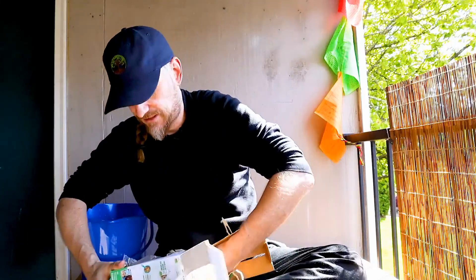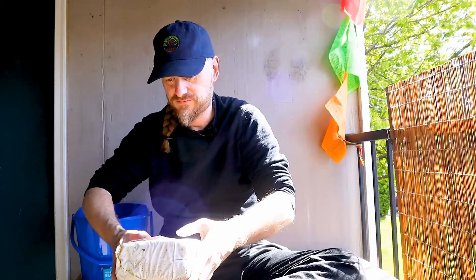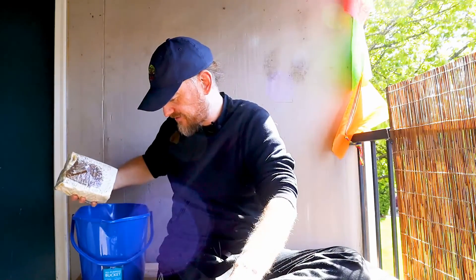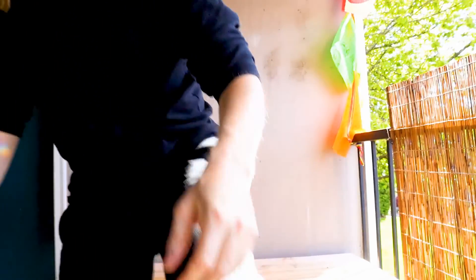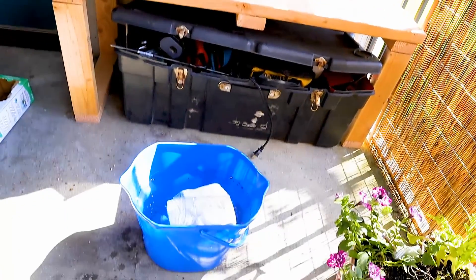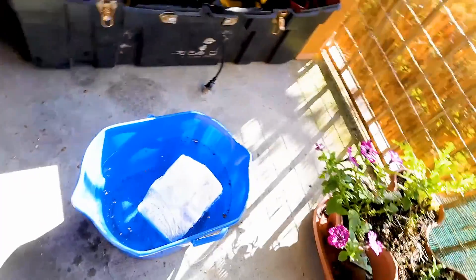We remove the substrate from the box, and it says to put it face down in a bowl of water overnight. So we've got it here — it just floats in the water face down. Hands all wet — so I just let that float in the water face down.